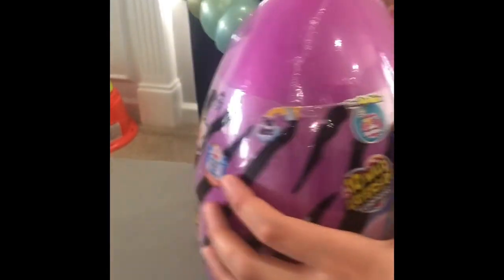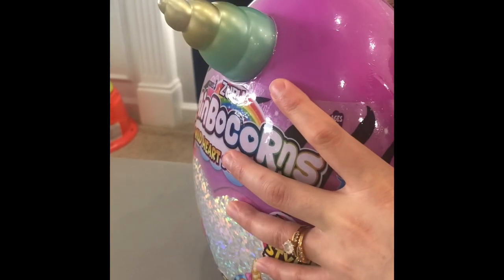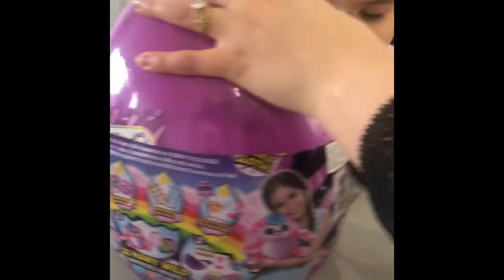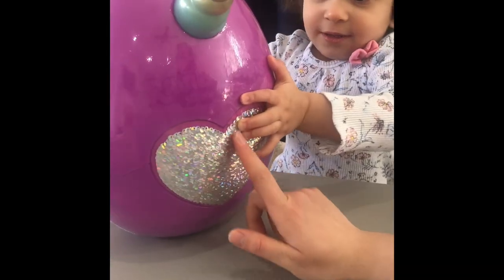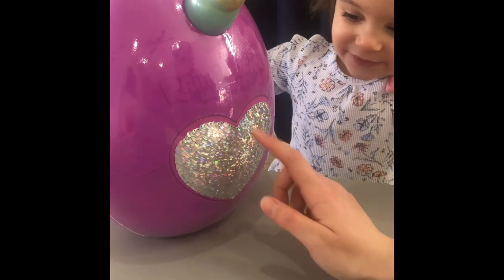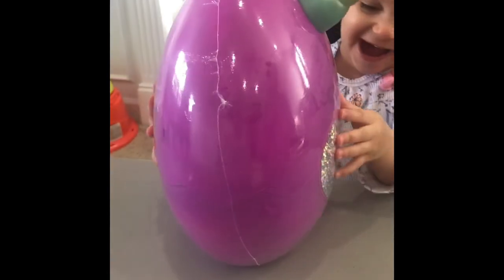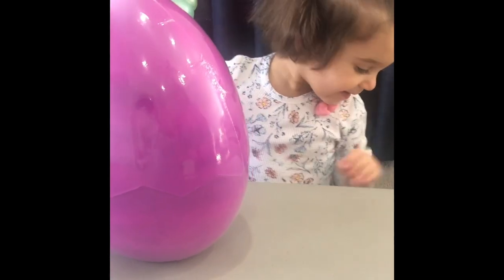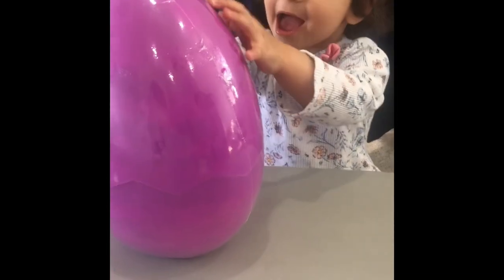Are you ready, Jihan? Yeah. All right. Ready? Oh, look. Wow. Look at this heart. It's a sequin of a heart. And it's sparkled. You like it? Yeah. All right.